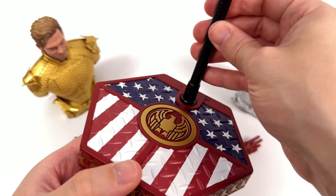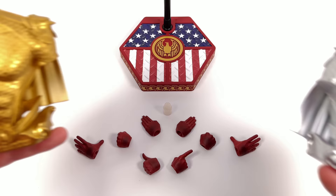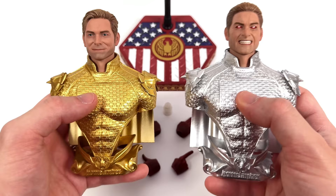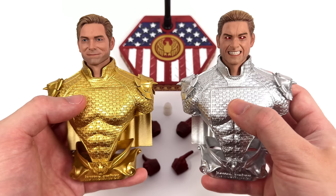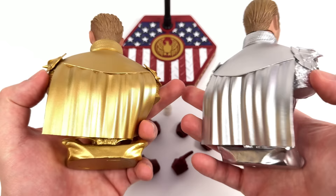I kind of wish they also threw in a crotch grabber, just so you had the benefit of having both options. We won't be going into full detail right now, at least for the head sculpts — we'll save that for when we actually pop them on the body. Just know that we get three in total: one neutral, one smirking, and one angry head sculpt with an LED light-up feature that we'll be trying.